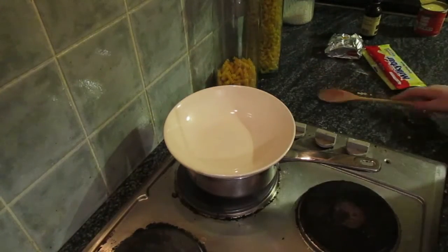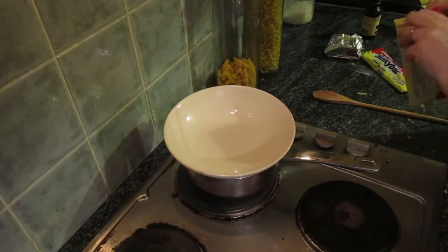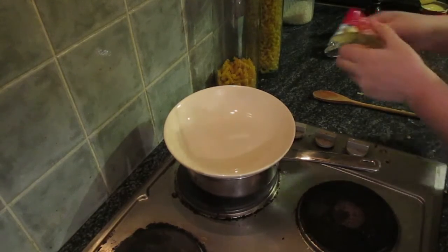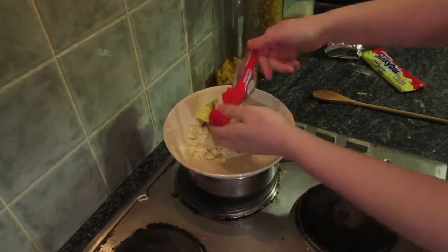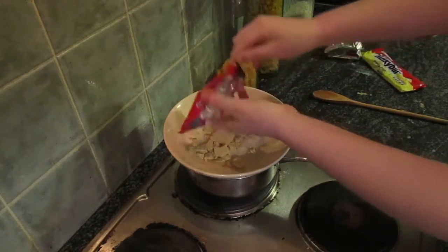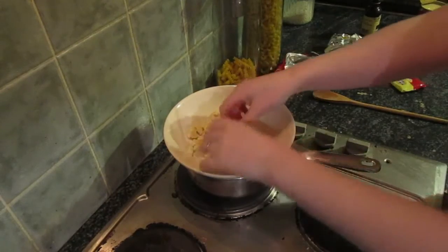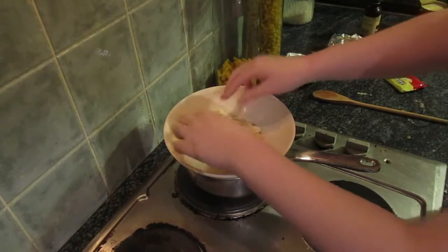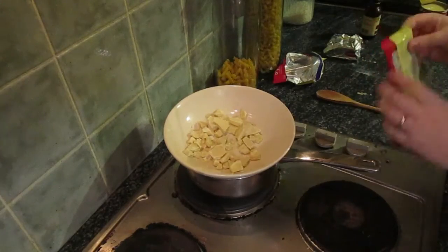I'm going to start emptying this in. You can also use chocolate chips, which are — I'm not going to lie — a lot handier for melting, but I don't. I like to be awkward.